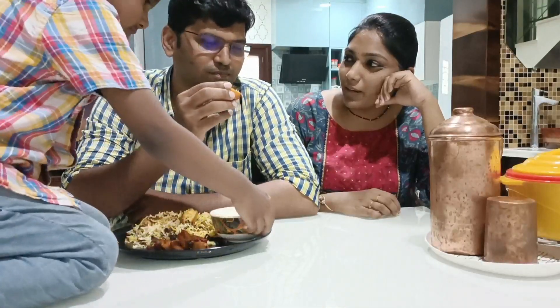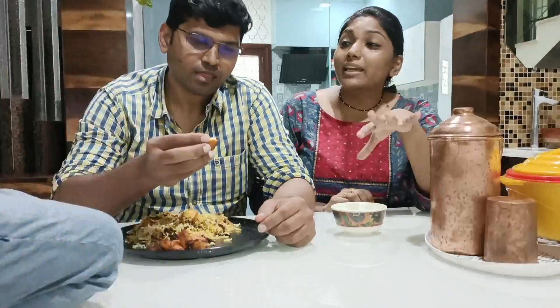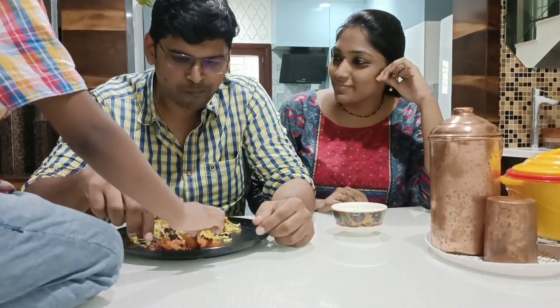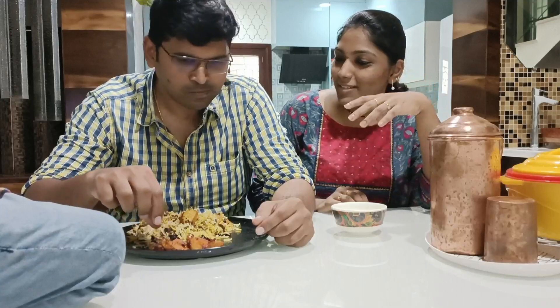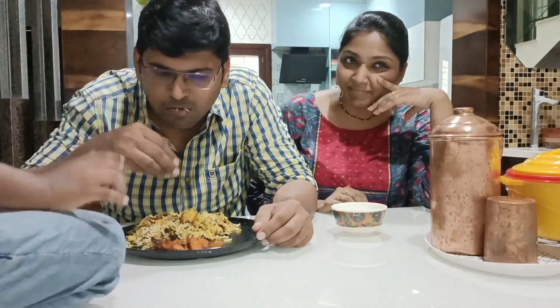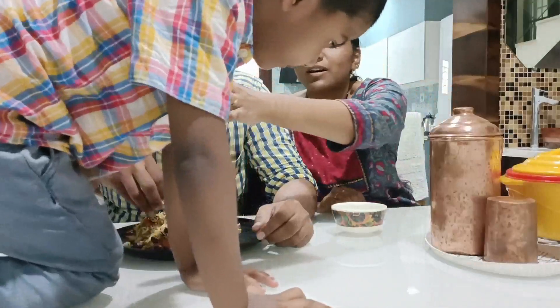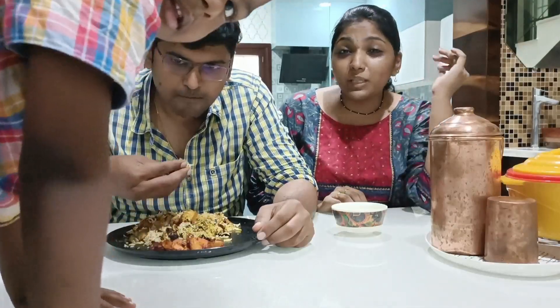How is it? Let's eat it. Did you eat it? That's chicken 65. Let's taste it. Daddy, why can't you say 'not bad'? Not bad. Not bad!